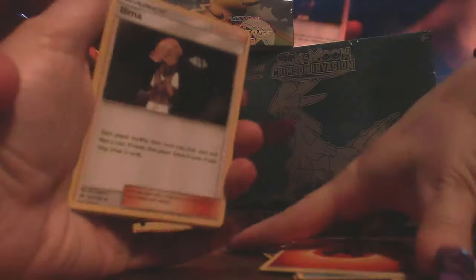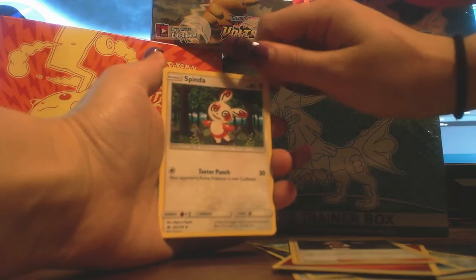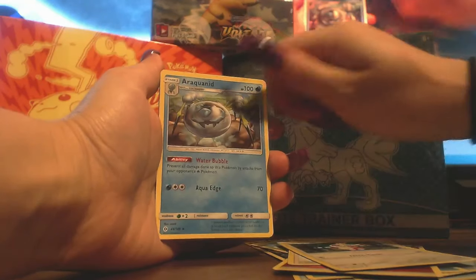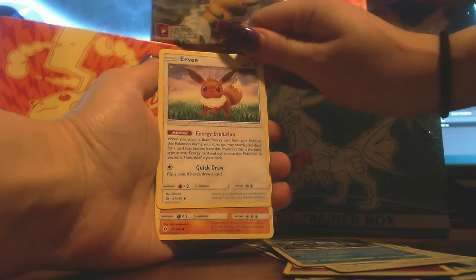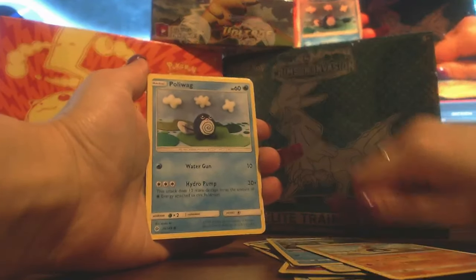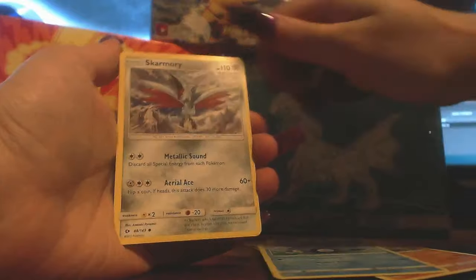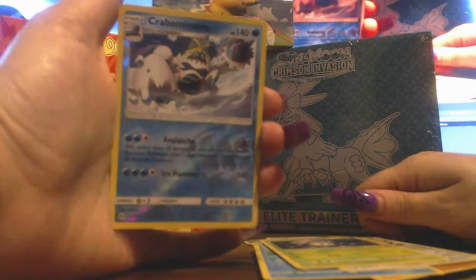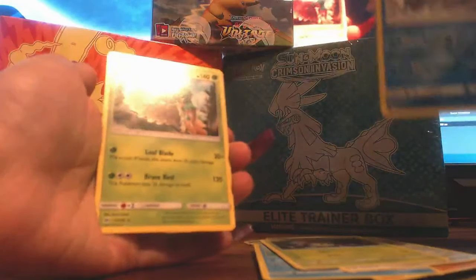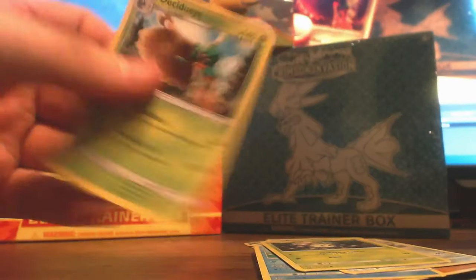So you got a Fire Energy. I don't even know how to say it — is that Luvdisc? Spinda? Me after a couple drinks. Araquanid? Man, what happened to the easy names, like Golem and Pikachu and Eevee? Eevee — the artwork's nice! Sandygast. Poliwag — oh, it's like a little knit, look at it. You got Skarmory — that looks pretty sick actually. Morpeko. You got a Reverse Holo Crabominable. And just a normal Decidueye. These names have gotten a lot more complicated over the years.